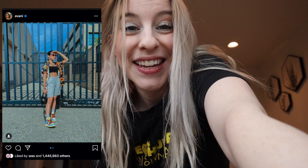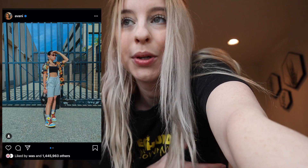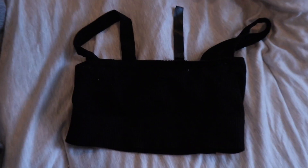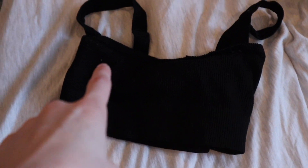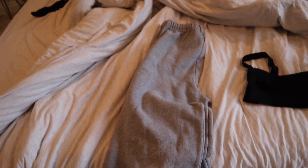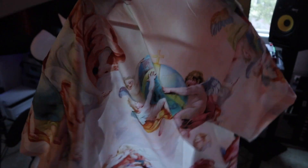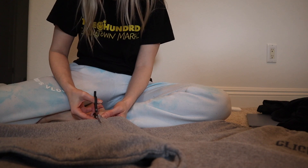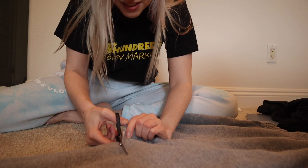The first photo I chose is of Avani — I think it's really cute. I know I have a black top that looks pretty much exactly like that from the photo. I also found these gray sweats that I'll just cut — I feel like this will work even though it's not black, but it has the same vibe. Look how easy that cuts! I genuinely can't believe how nice these hair scissors cut.